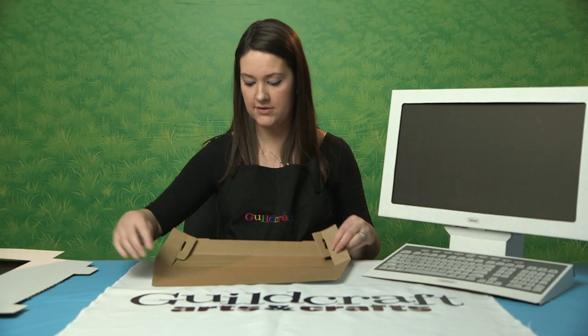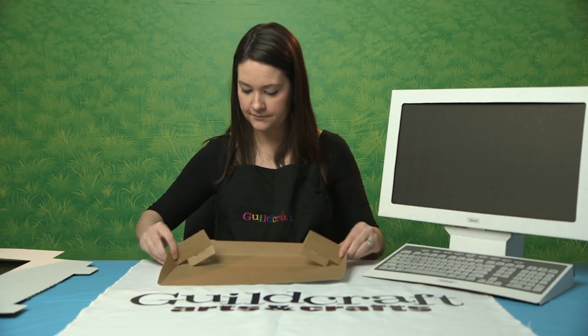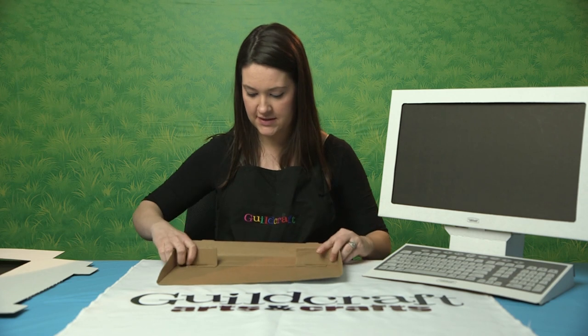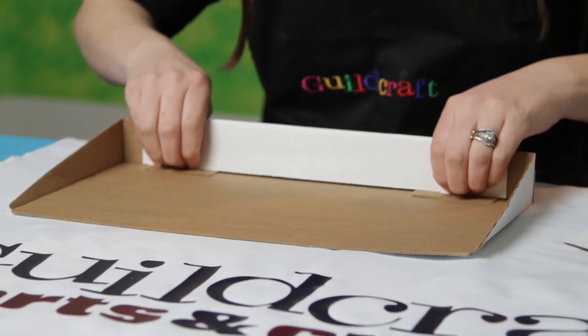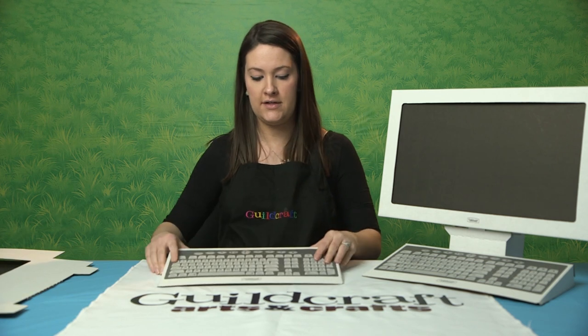Once you have that done, you're going to fold up the two sides, and these two tabs down here are going to just rest at the bottom. Then you're going to fold this up over, and these two pieces here should just lock into place. And there's your keyboard.